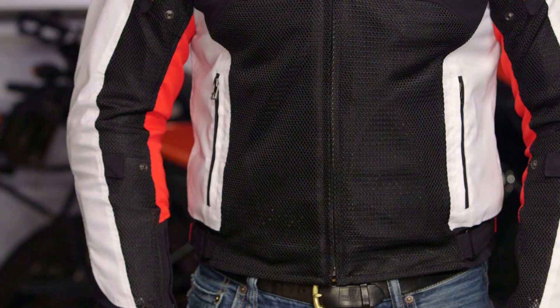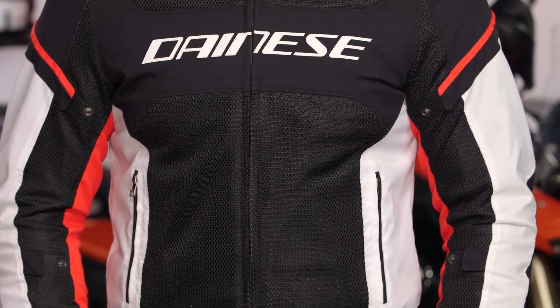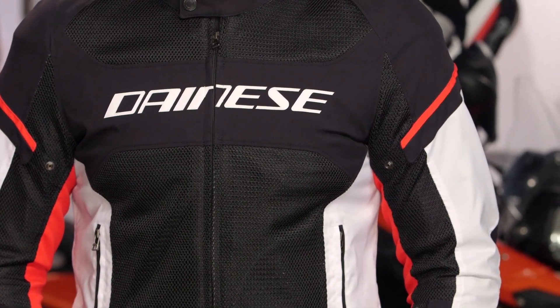Looking at the jacket: CE composite rated armor, Dainese 3D mesh in the chest along the arms, and you'll see it in the back as well — tremendous airflow. Think late spring, all summer, early fall; that's really where the Airframe D1 is going to play.